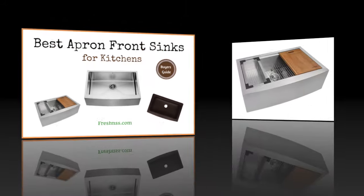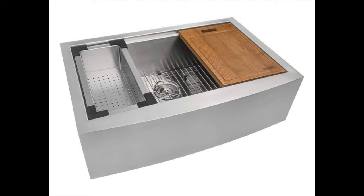Coming in at number 1, the Apron Front 16 gauge kitchen sink single bowl by Ruvati. If you're redecorating your kitchen or looking for something stylish, this is the perfect apron front kitchen sink for you. This sink not only looks good but comes with several accessories that make working in your kitchen fun and easy. The accessories include a colander, cutting board, and a roll up rack.